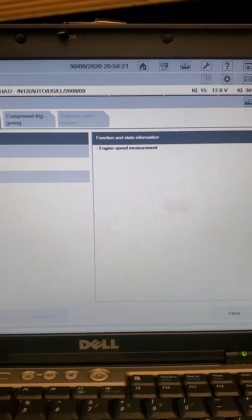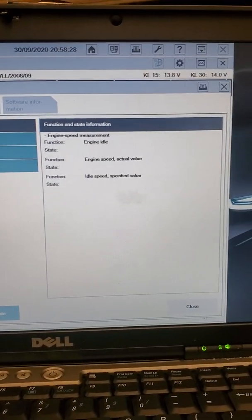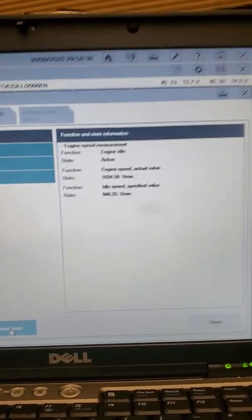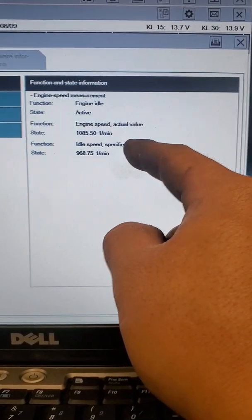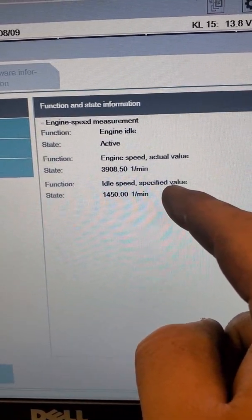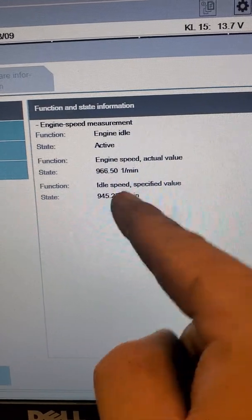Engine speed — actual value and specified value. Okay, 944, 1000. Okay, one more time. Okay. Yeah, it's pretty close.